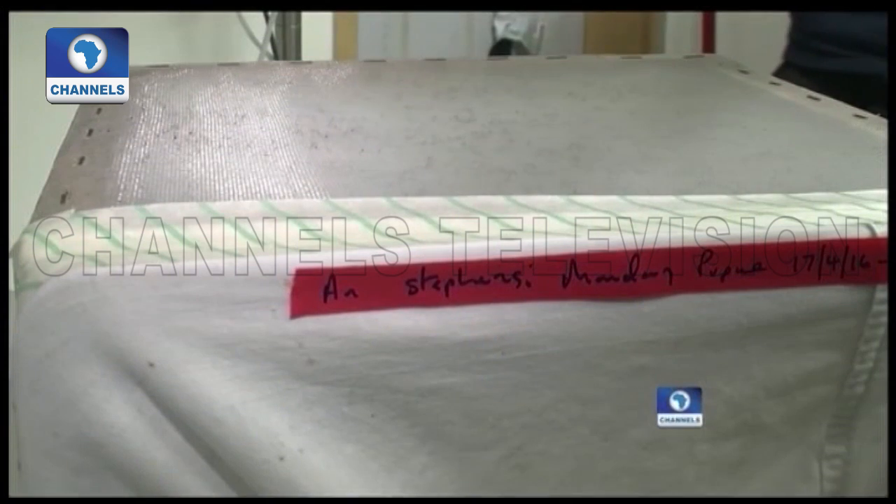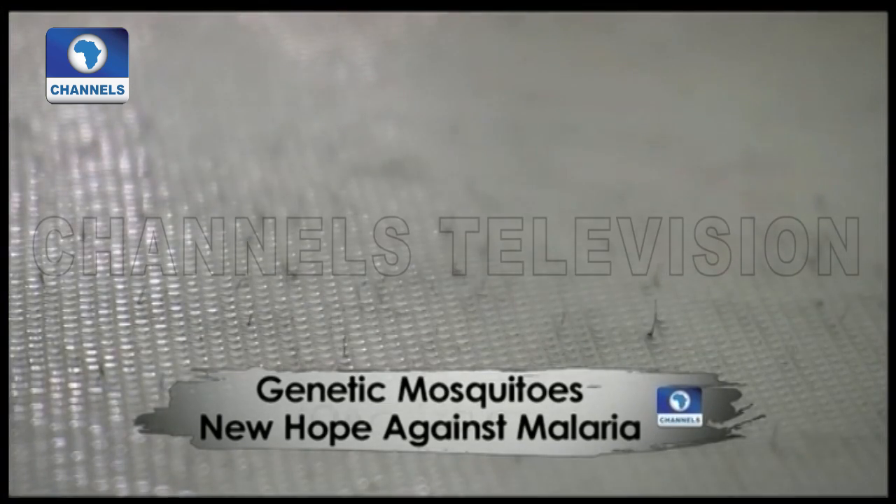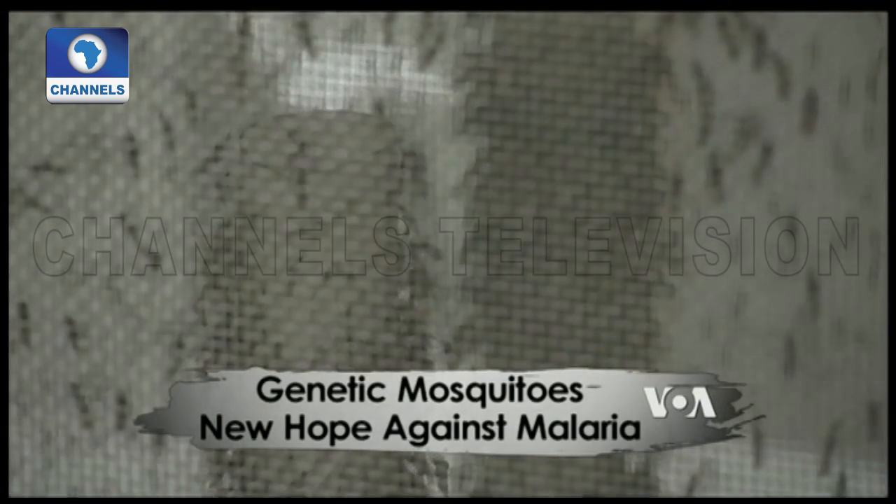Professor Andrea Crisanti co-led the research. The gene drive is a technical solution that allows a genetic modification to be spread from a few individuals to an entire population. That modification involved disrupting a gene that determines sexual differentiation. In this way, a genetic female, if you destroy this gene, cannot develop into a female but develops into something between a male and a female — what we call intersex. These individuals cannot bite, which is very good, cannot lay eggs, and so cannot reproduce.